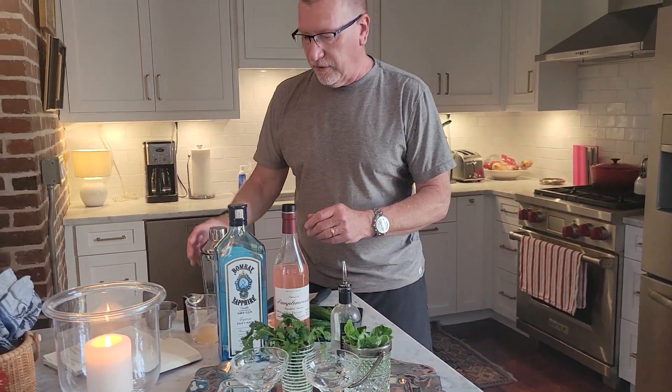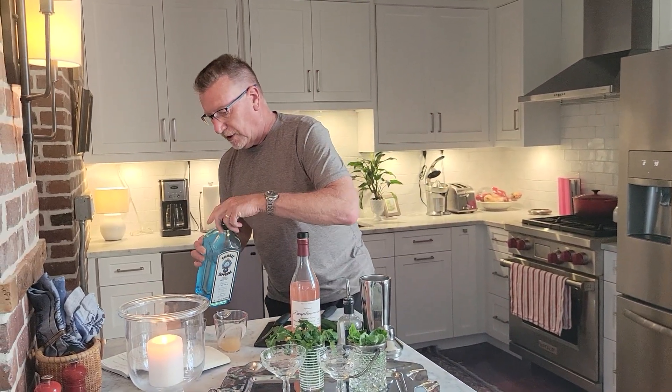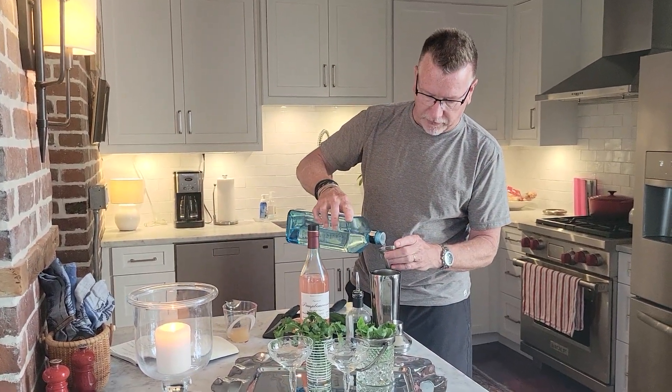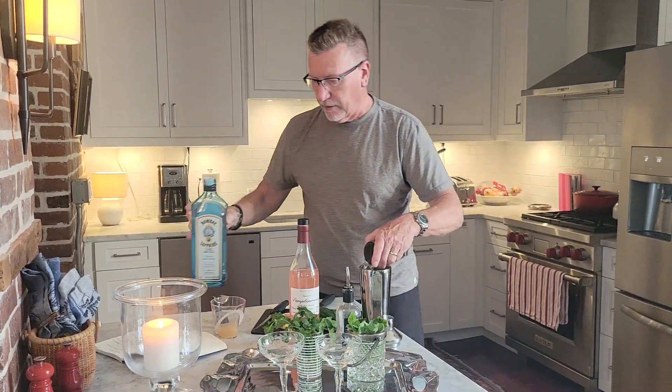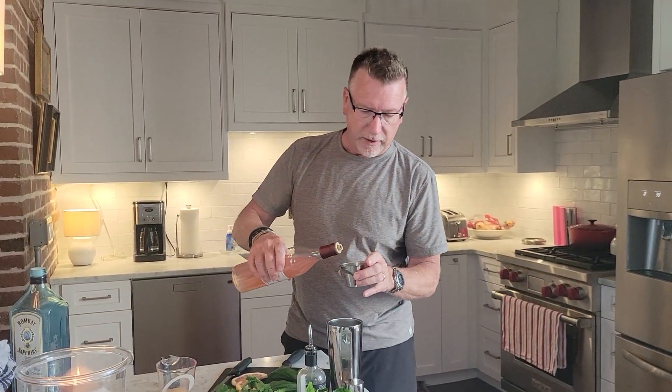We're going to put everything into my shaker. My shaker already has some ice in it. I'm going to put an ounce and a half of gin — I'm using Bombay Sapphire. And I'm going to do an ounce of the pample mousse liqueur. Very pretty, gives it some color.